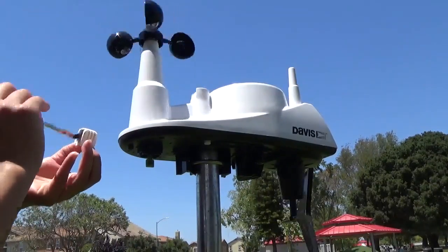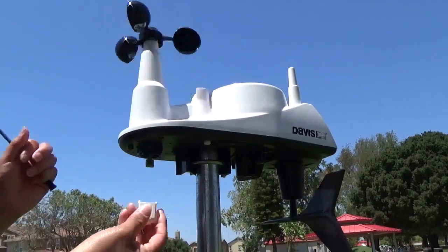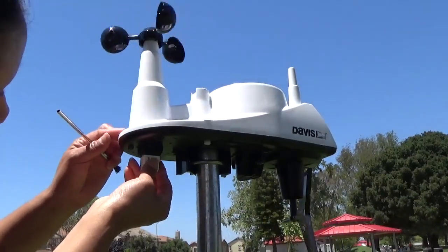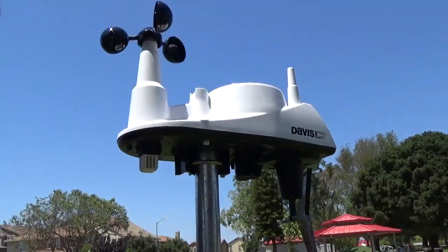When necessary, use mild soap and water. Make sure to dry it thoroughly before replacing it onto the sensor. Make sure not to spray any water onto the sensor, as that can affect its function.